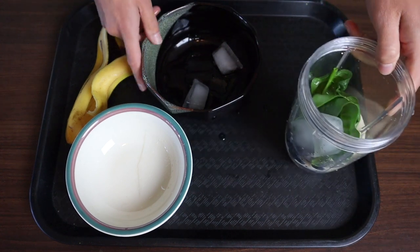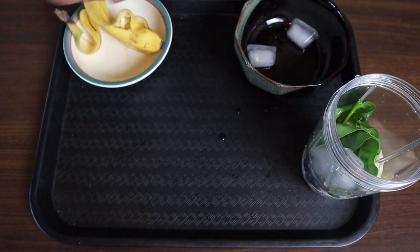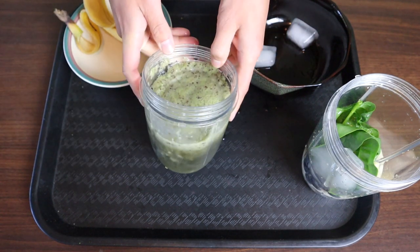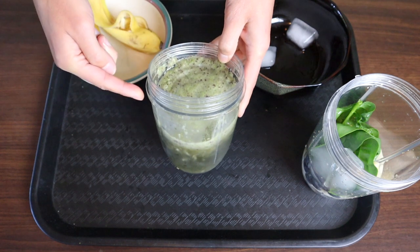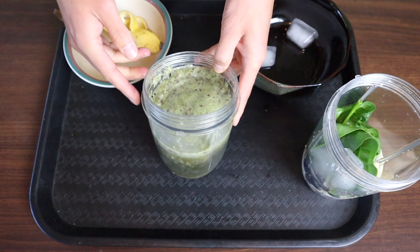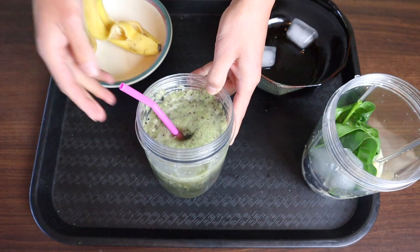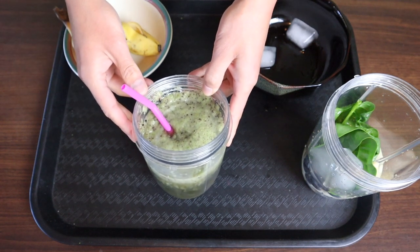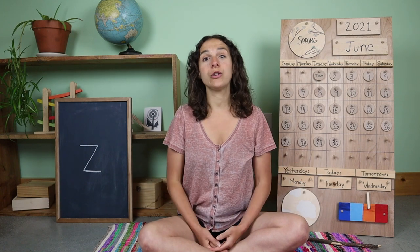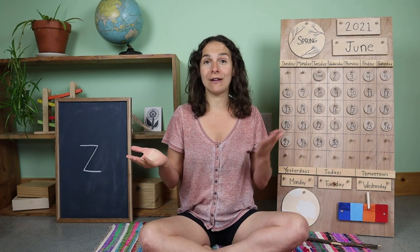Let me show you what the smoothie looks like once everything is blended. This is my green smoothie — it has blended banana, blueberries, and some spinach. All I need is a straw and now I can enjoy it. Welcome back to circle time, friends. What color do you think your smoothie will be once you add all of the fruits and vegetables?